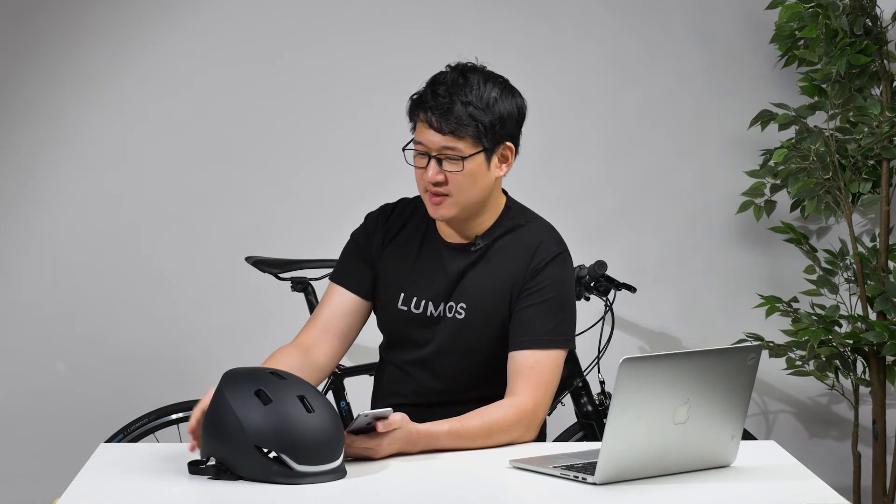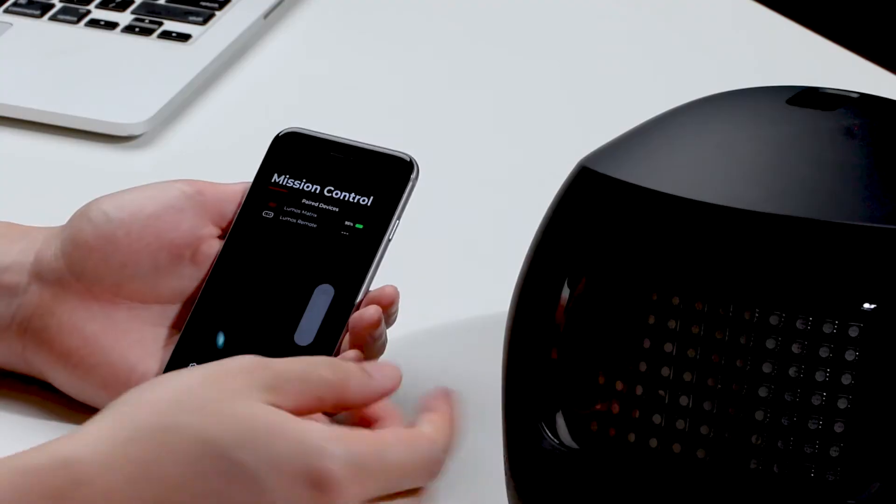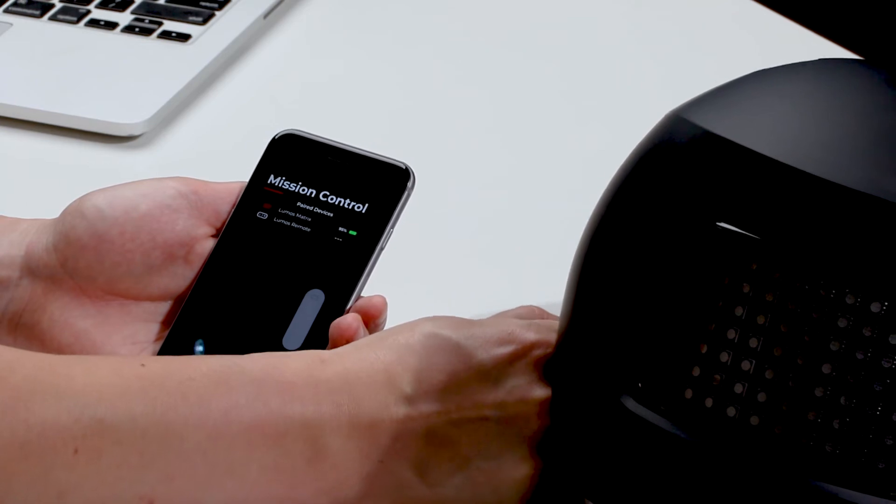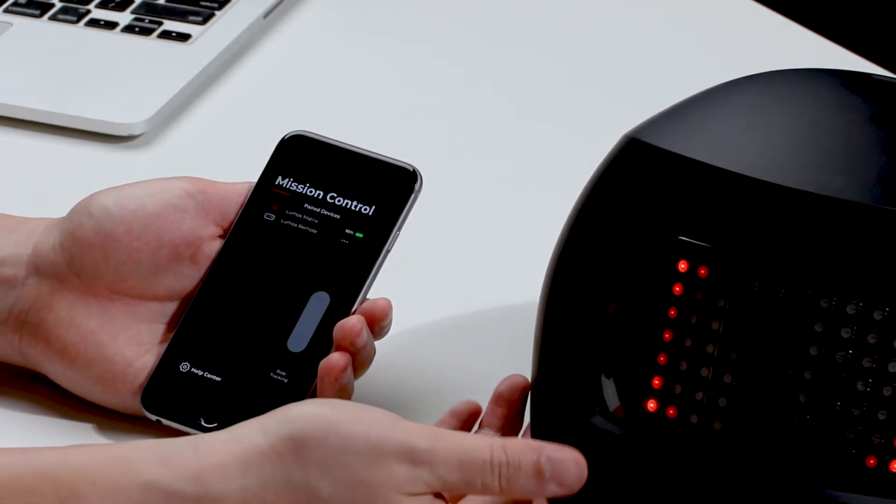While we're talking about the app, I wanted to introduce one of our other products called the Lumos Matrix, to really give you a sense of what we can do with this app. This is the Lumos Matrix — it's still relatively new, we launched it last year. You can see it's more of a skater-style helmet and the back panel is really unusual. You can do a bunch of really cool things with it, so let's turn it on and check it out.